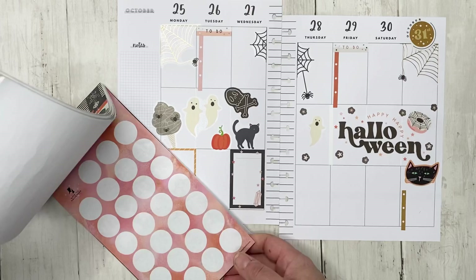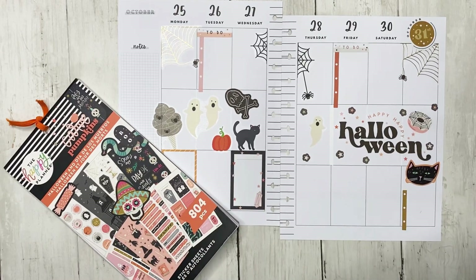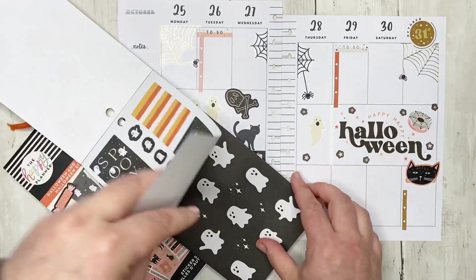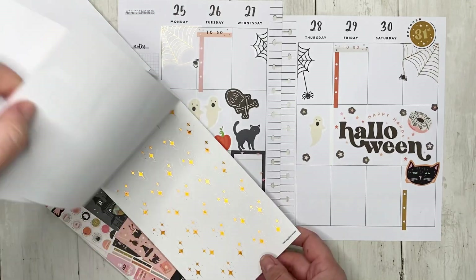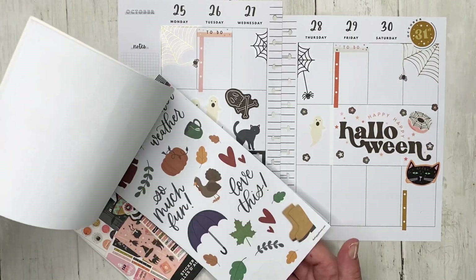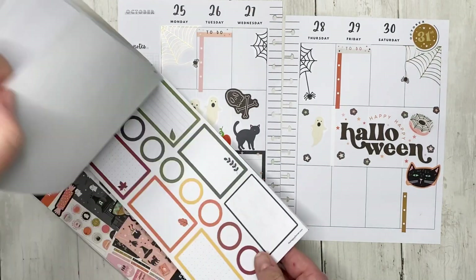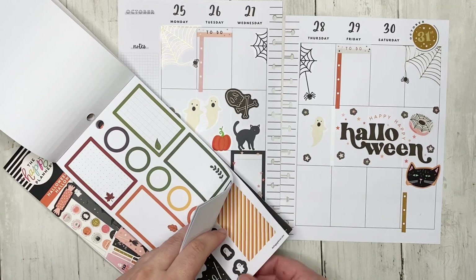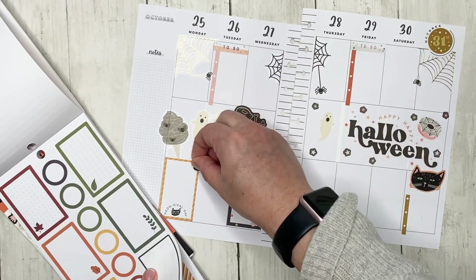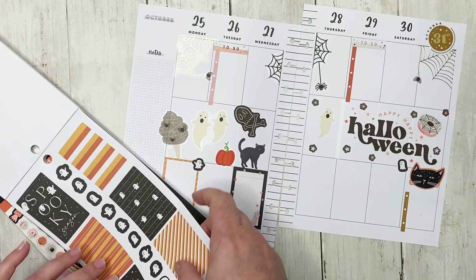I want to find one more box. Let me pull from the seasonal fall because I think it had some functional stickers — oh, it didn't. There are no functional Halloween boxes. I do like these little ghosts though — maybe we can put a couple of little ghosts around it. I just love Halloween!